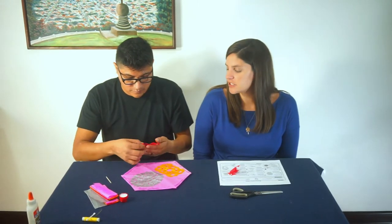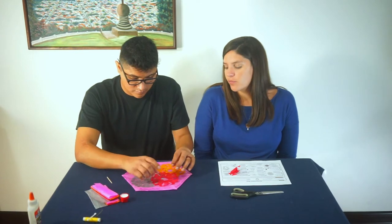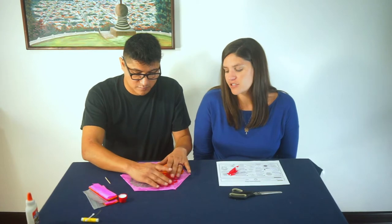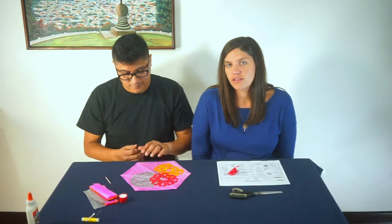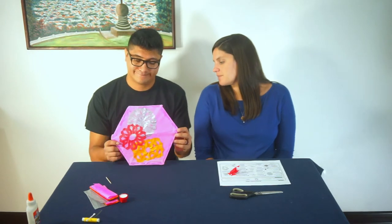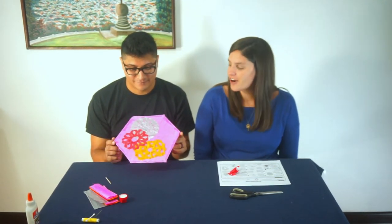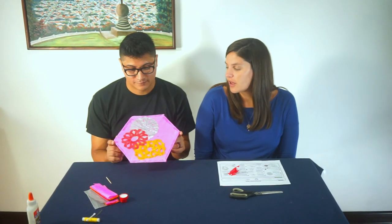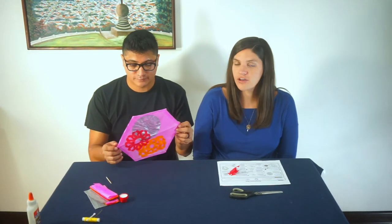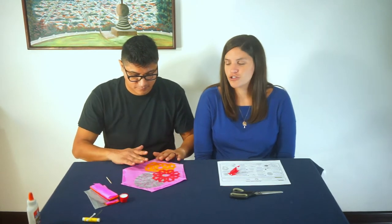According to Mayan legends, the more colorful you make your kite, the more likely it will be to reach heaven and reach your loved ones with a message showing them that you are thinking about them and loving them on that day. Here is what ours is turning out like so far. You can keep gluing — as many colors as you want — just remember not to put too much glue.